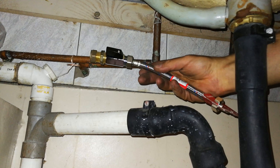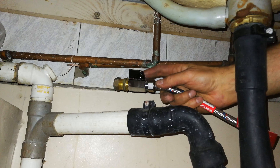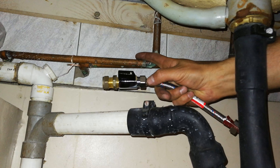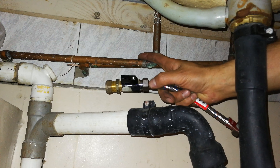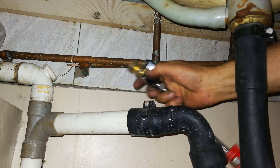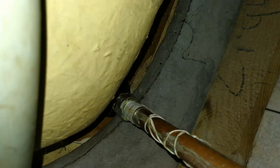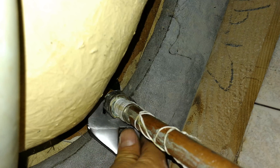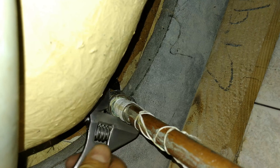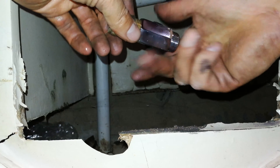I'm going to cut that copper, then put the stop valve, and then use the flexible pipe. It's good practice to use stop valves, because right now if I want to work on this tap I have to go and switch off the water at the street, and that's not suitable. Once I fix this, I'll just be able to use the stop valve here - you can turn this knob.